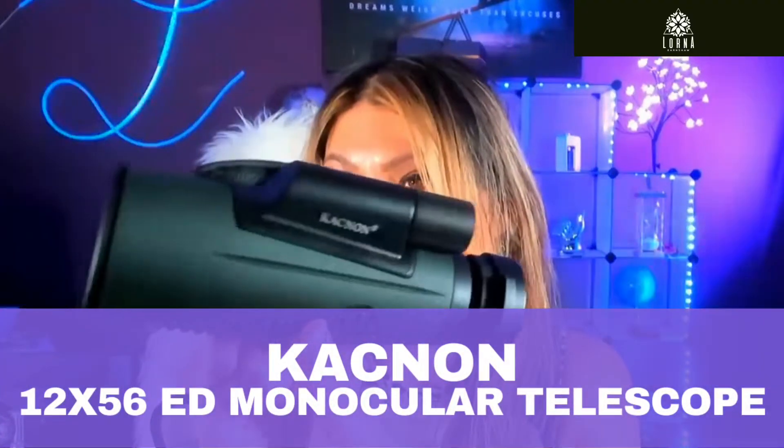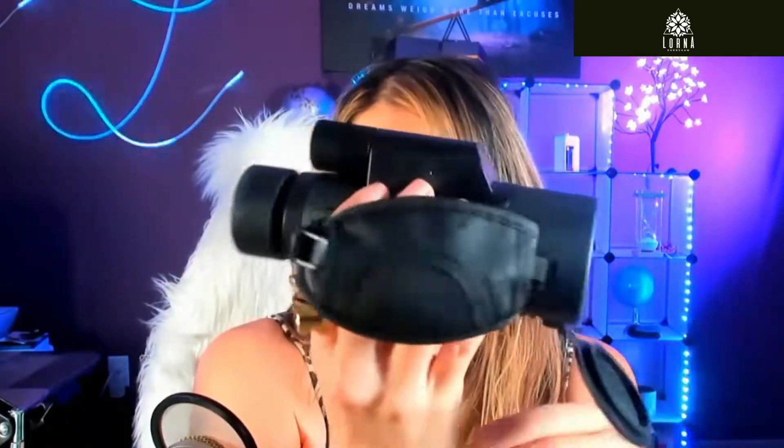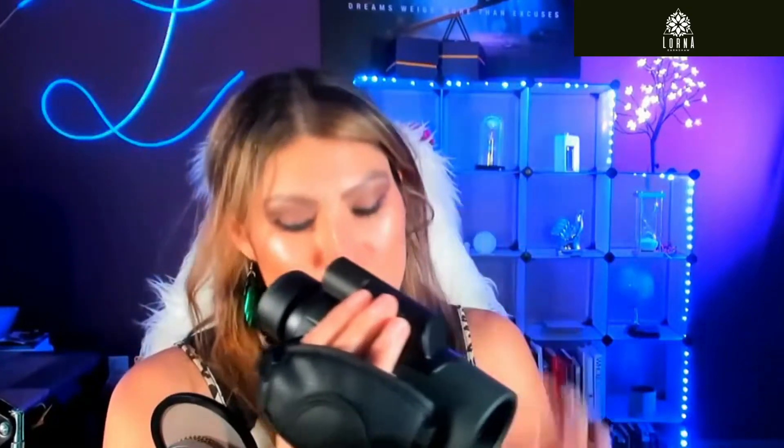This is a monocular for bird and nature observation. We're super excited about this monocular — it's so awesome. You adjust the focus here, and I'm using it to look at the hummingbirds that come to my patio, to see them up very close. They are so beautiful.